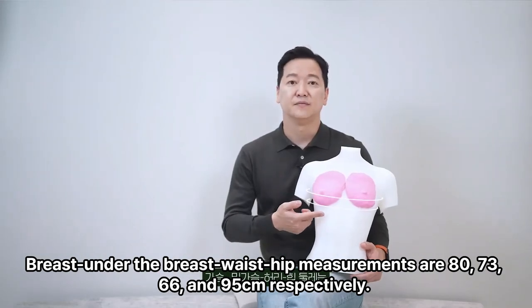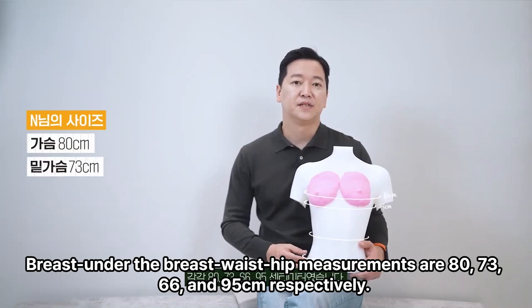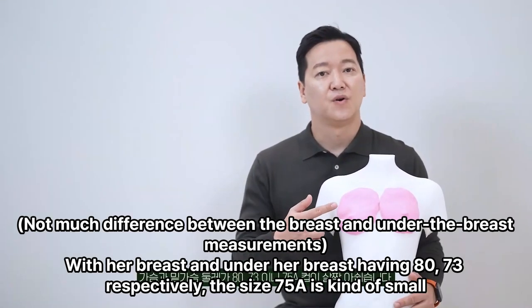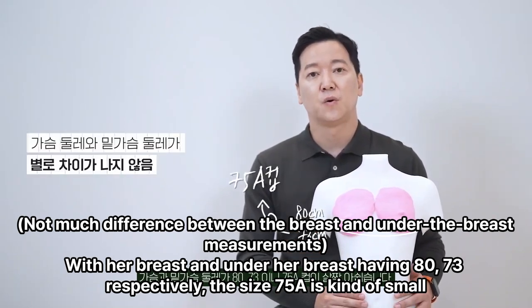Her bust, under-breast, waist, and hip measurements are 80, 73, 66, and 95 cm respectively. With her breast and under-breast measuring 80 and 73 cm respectively, the size 75A is kind of small.